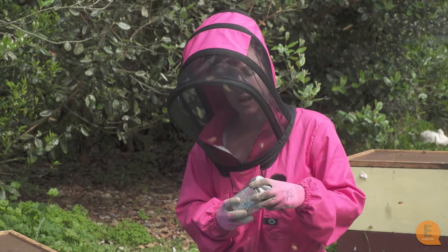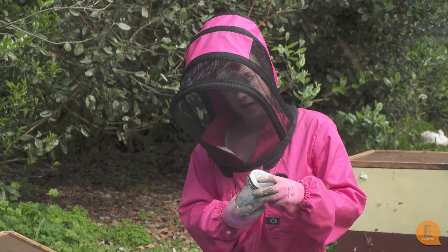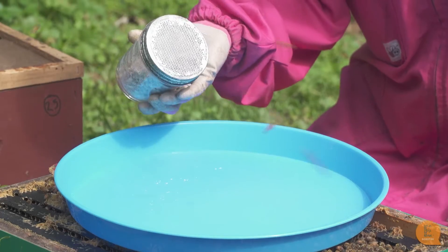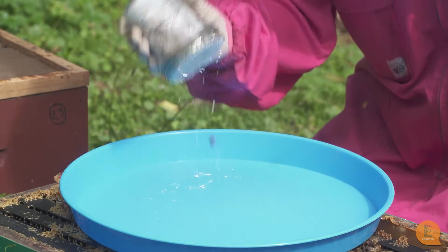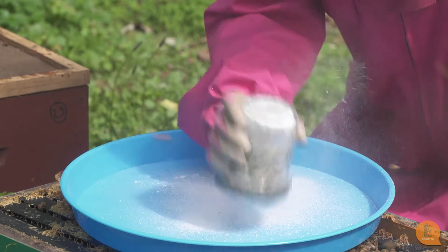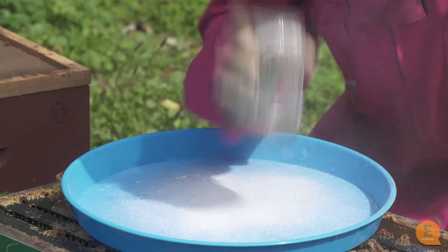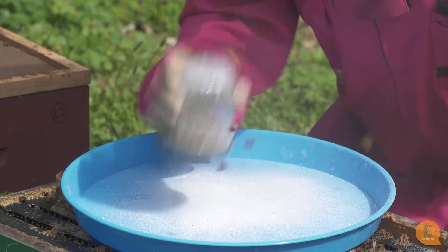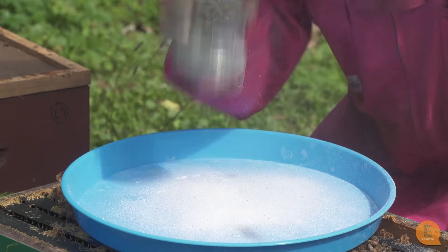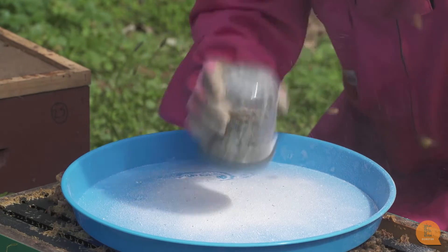Now that all the bees are coated in icing sugar I'm going to shake the jar and the icing sugar, and possibly varroa, will fall out. The key to shaking is you really have to shake quite hard because the varroa in there are going to try really hard to hold on. You need to vigorously shake the jar to shake all of the varroa off. Shake for a good minute to get all of the varroa out — I can still see them falling out so I know it's still working.